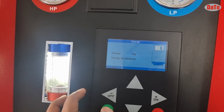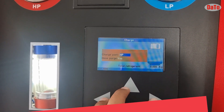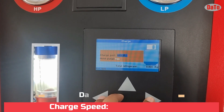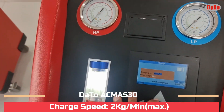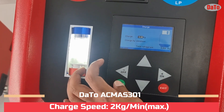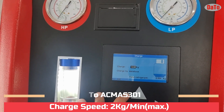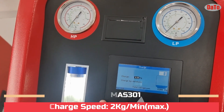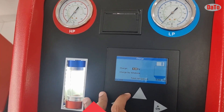Then you need to charge gas to the vehicle. You need to set which port you are going to charge — HP or LP port. For purging, if you want to remove the gas from the hose, you go to the purging function. After setting all this, click OK and select the kg or grams which need to be added to the vehicle.